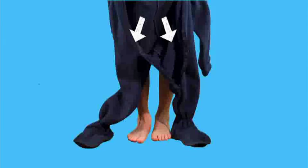One! Stick your feet right through the holes! Two! Pull your pants up high!